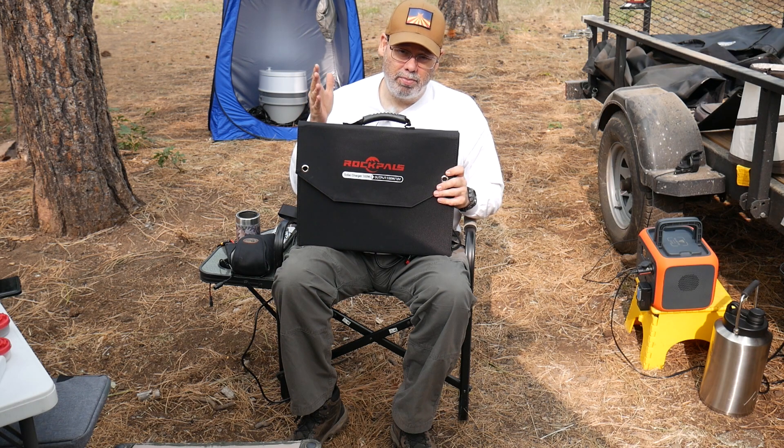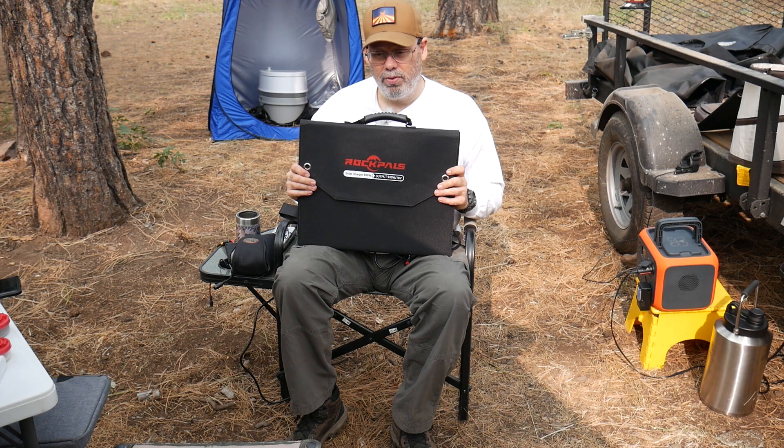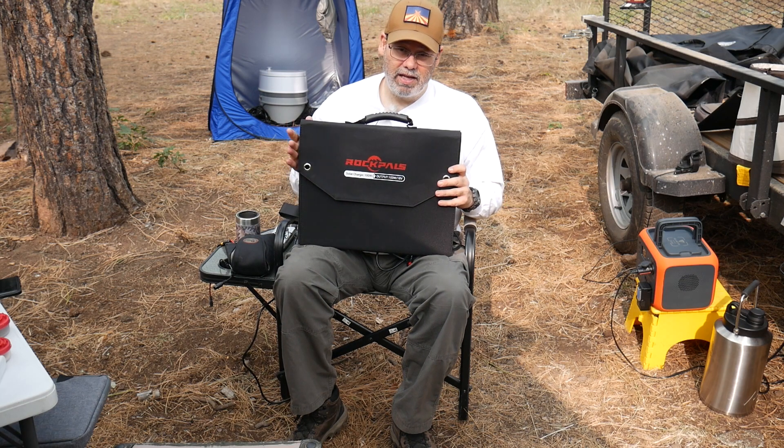Everything about these panels is better than the original ones. I don't see any reason to buy the original ones anymore. If you have the original ones, just keep using them if they're working for you — I think they probably work okay for most people — but for me, they just weren't cutting the mustard. So let's set these up and I'll show you how they're set up.